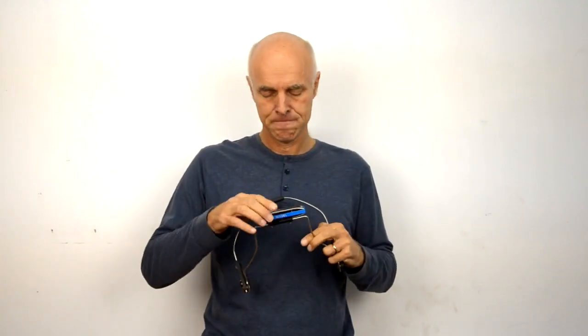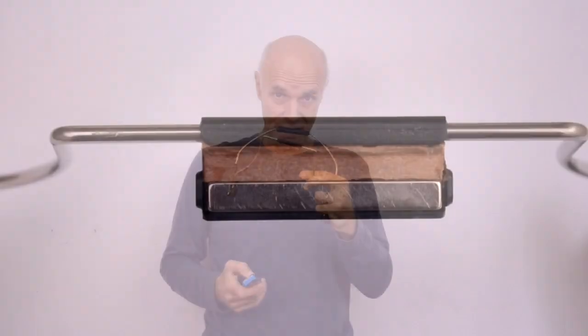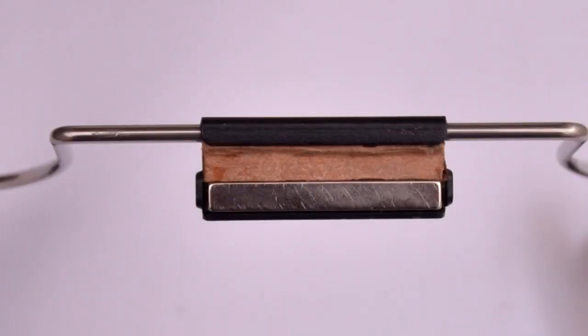The Harmonica Holder has got four features. The first thing I want to talk about is how the harmonica is held. There's a strong magnet which the harmonica sits on, which holds it very firmly. You can remove it with one hand.